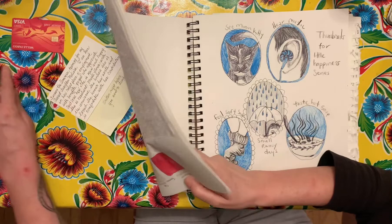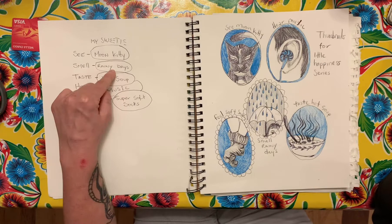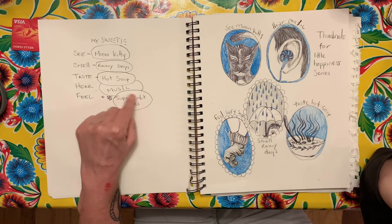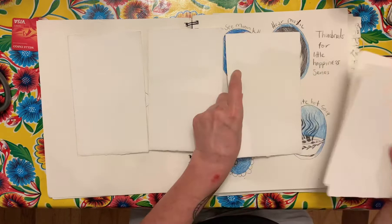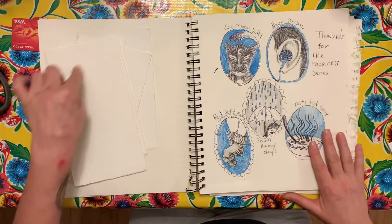In the assignment, I asked you to go in your sketchbook — this is what you're doing this week, this week's assignment. You're going to write see, smell, taste, hear, feel, and come up with the things. Like, I like to see moon kitty, I like to smell rainy days, I love hot soup — it's totally the season — and I like to hear music, which is a little cliché so I might change it, and I like the feel of super soft socks. My series — I decided to work in a circular frame, so my five pieces for the final are going to be on watercolor papers in a circular frame. I decided to unify them using black, white, blue, and gray.